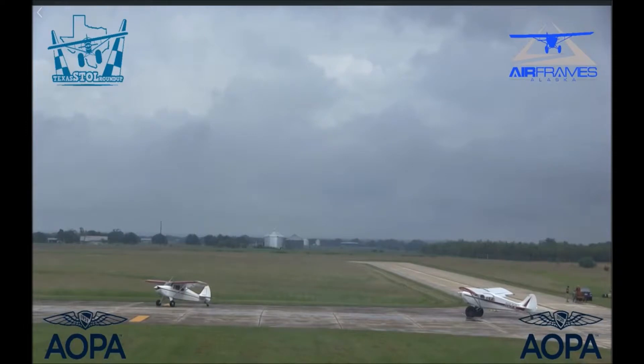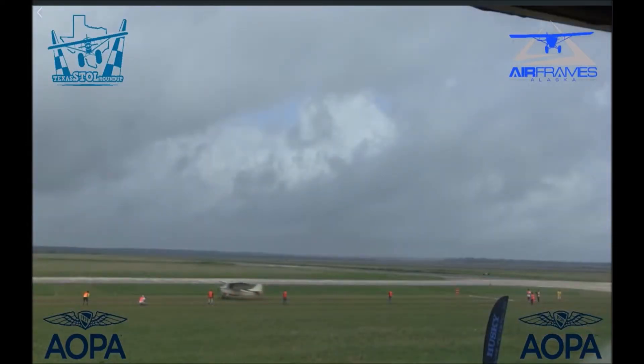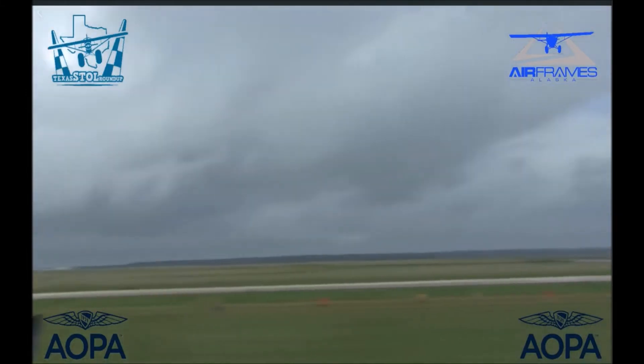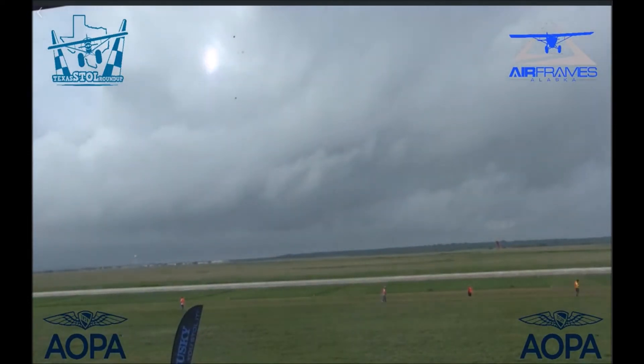We'll have to find out what engine that airplane has got in it, but I'm guessing it's less than 100 horsepower. Here comes the Champ again going to try another takeoff attempt — right on the line, you can see that chalk blowing. Tails up, off they go. Relatively low horsepower compared to what we're going to see here shortly, but if you can keep an airplane light enough, you don't need a lot of horsepower to make it perform.